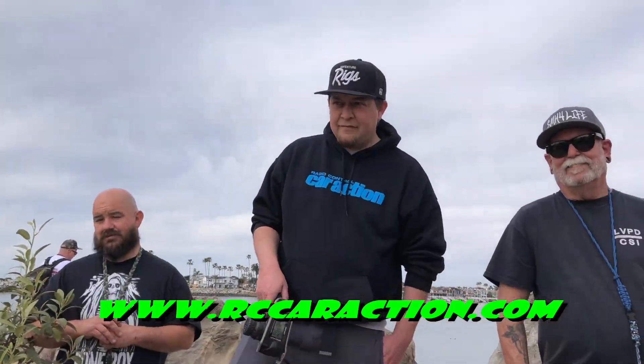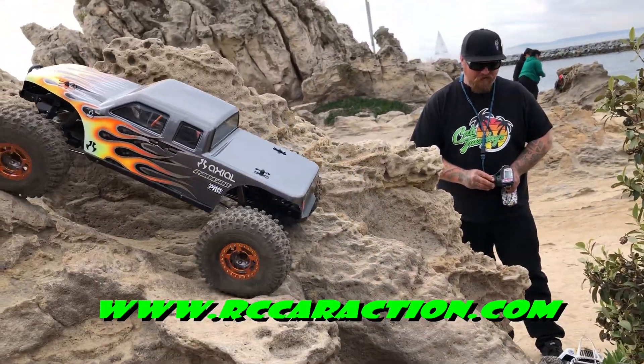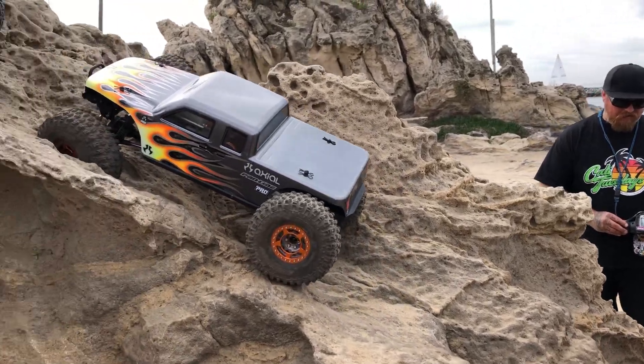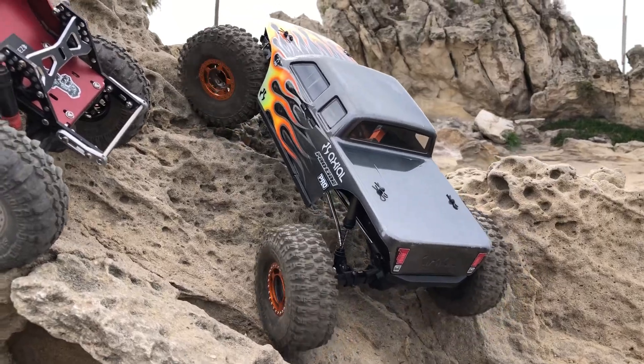Mike, does the kit come with this body or is that separate? No, the body's separate. Okay, the body's separate. It'll be available at the end of April. So the body — end of April, everybody — that's the word right now. Hopefully it doesn't change.